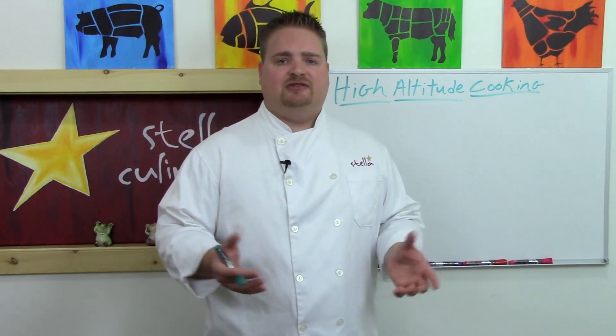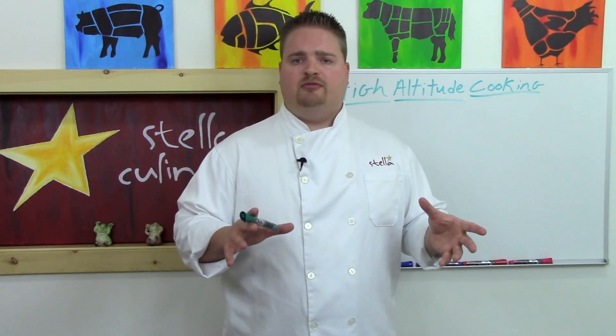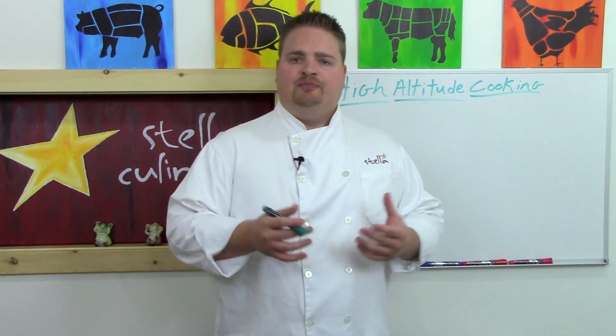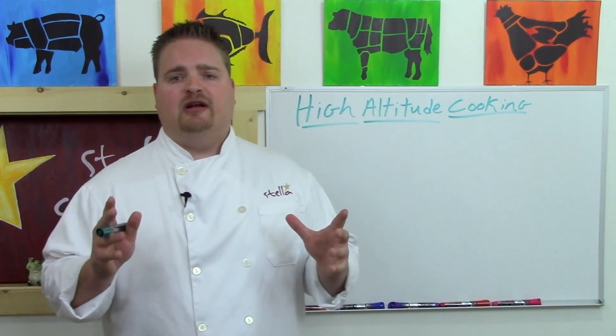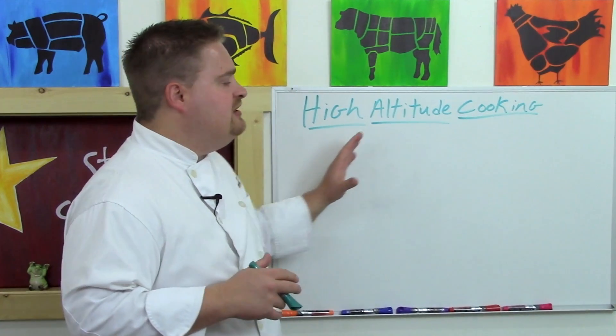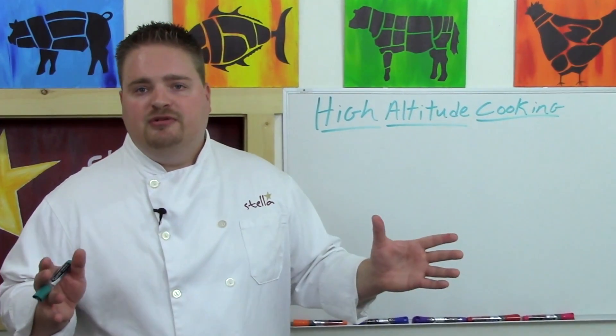People have issues with baking cakes at altitude, baking breads at altitude, cooking various items especially water-based items at altitude, and there are hundreds if not thousands of books published with high altitude baking or cooking recipes. But I promise you, once you understand the fundamentals of high altitude cooking that we're going to cover in this video, you'll never need one of those books again.